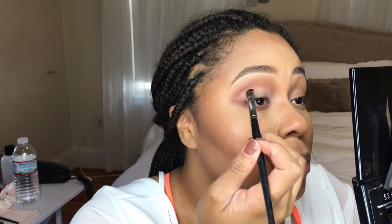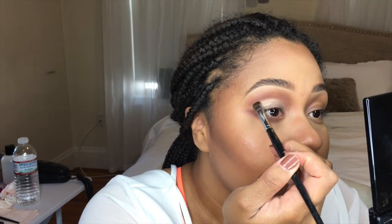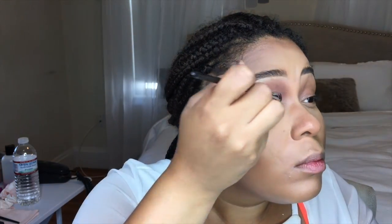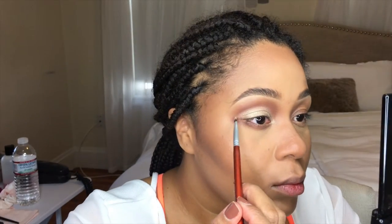Next, I'm going to take this blush duo from NARS called Frenzy, and I'm only going to use that gold color to highlight the area on my lid, staying within the line of the primer for the most part. Now I'm going in with a flat liner brush, just trying to smooth out the line.